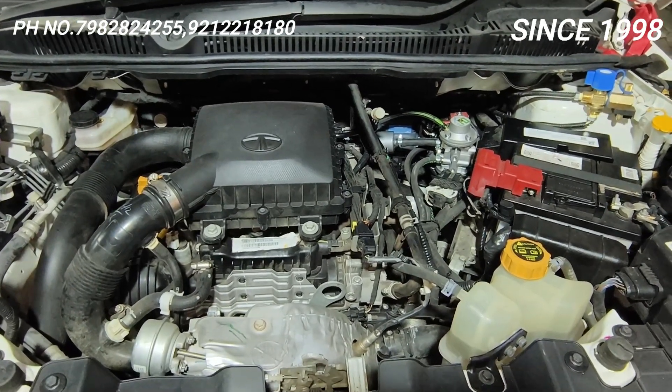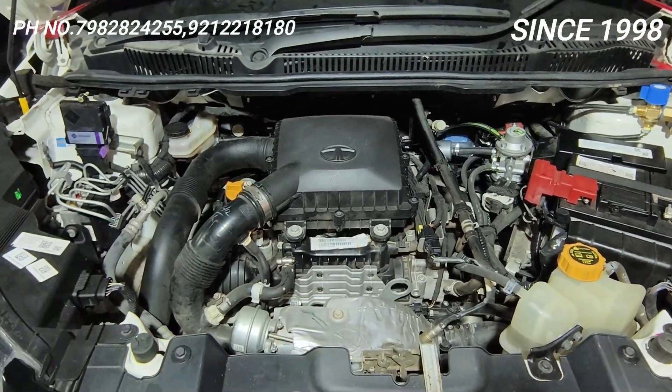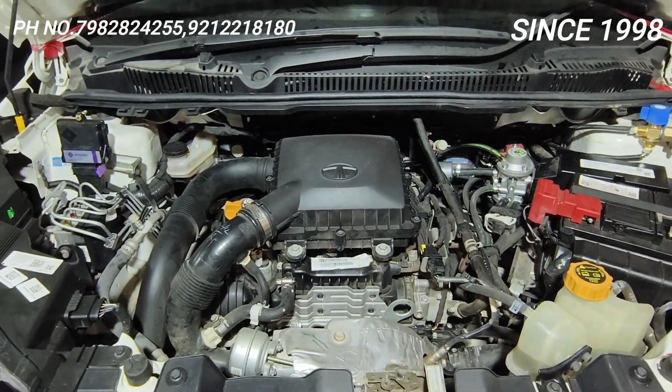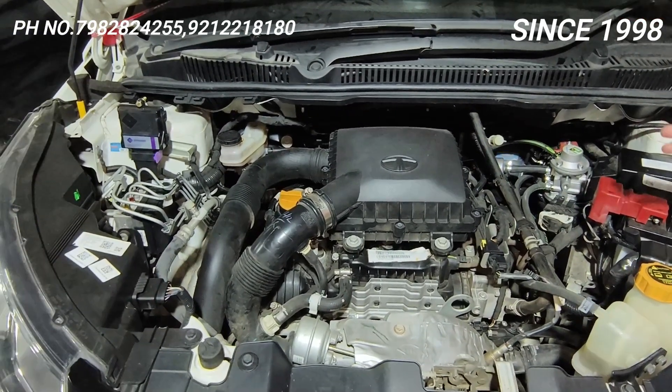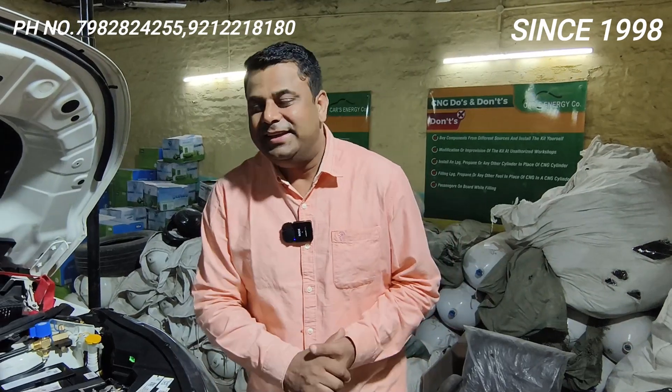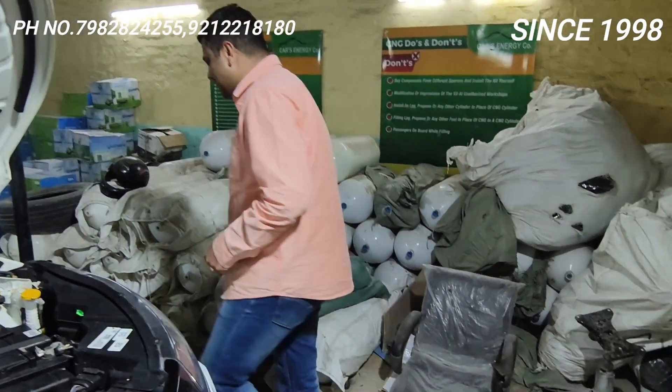This shows the perseverance and consistency that Car Energy is giving again and again to each and every vehicle. This customer will enjoy driving the car. Once we do a trial run, believe me, they will also be surprised — saying 'the car is running even better than petrol.' Let me show one more thing inside.